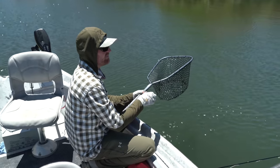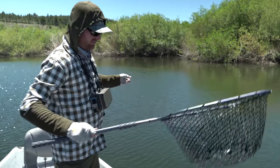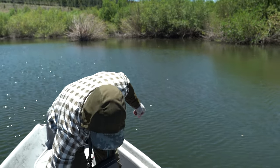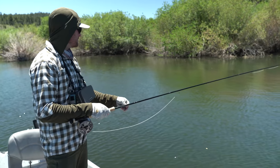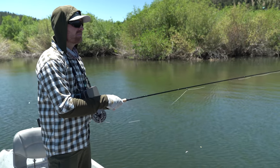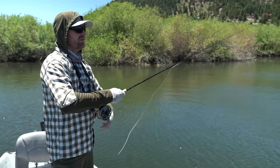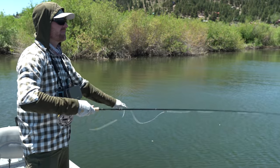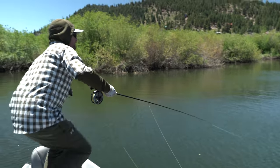Had a good time. Dry flies and droppers. I've caught some on damsel droppers. Lance has been using the unweighted chironomid. And we're fishing kind of shallow water — very shallow. You may not even see fish rising, but if they're in there, they got to eat. And sometimes they'll eat on the surface. Don't be afraid to try it.